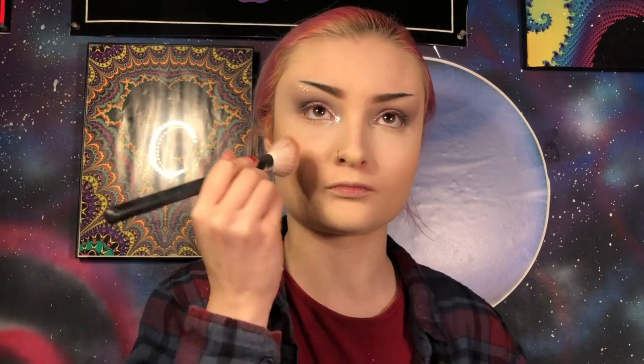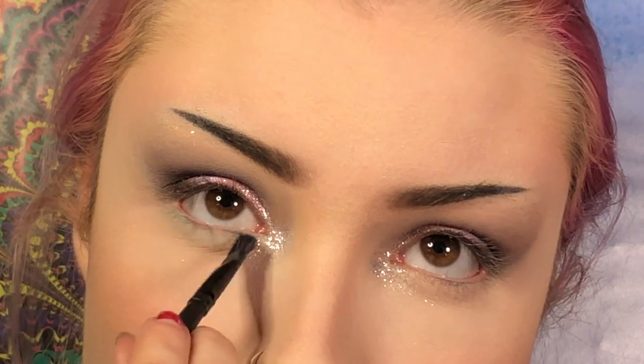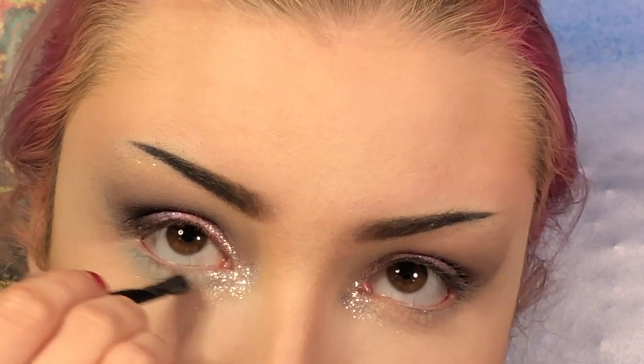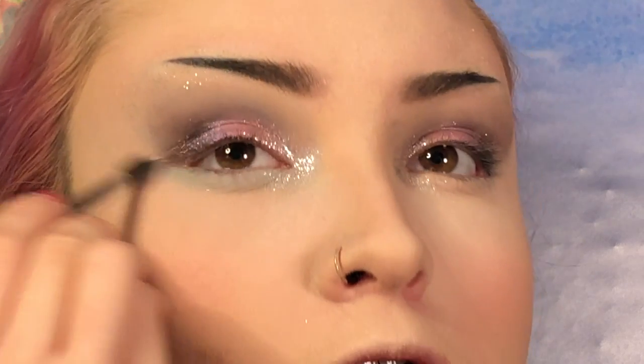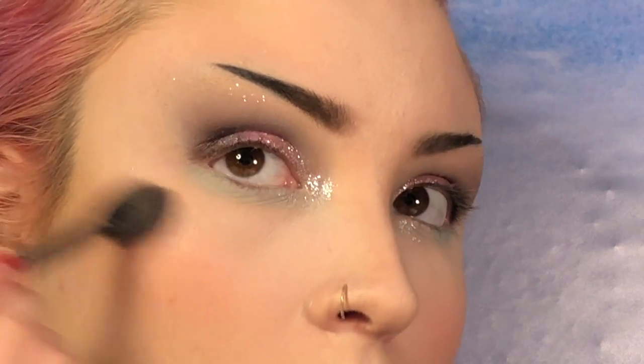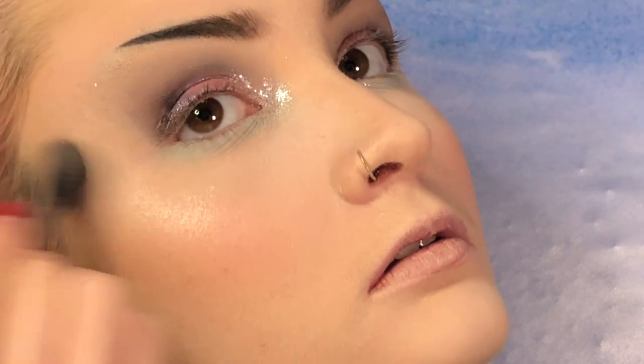Now I'm going to contour using my Morphe E4 brush and my Anastasia Beverly Hills Powder Contour Kit. So for blush, I'm actually going to go in with Sky High from that Morphe palette on a Morphe M405 brush. For the lower lash line, I think I'm going to go in with the shade Chill Thrill. I'm just going to take it on a small flat brush. Now I'm going to see if I can deepen it up into the blue. I'm going to grab a Morphe M506 brush and dip back into Chill Thrill and blend that out. Now for highlight on a wet M501 brush, I'm going to pick up the shade Imagine. It's very light and subtle, but still really pretty. I'm going to take Fierce Flurry and layer that on top of Imagine.